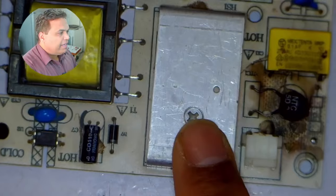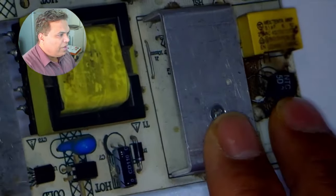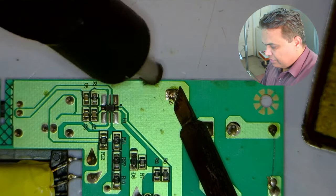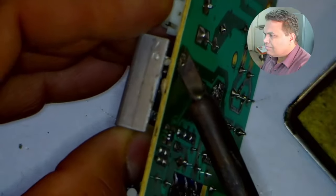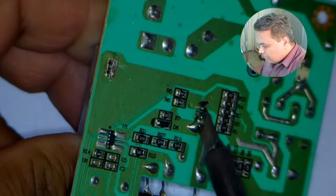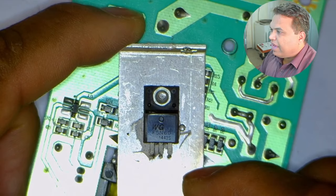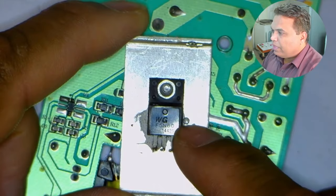Before explaining the next section of this SMPS circuit board, a heat sink is mounted on the board — I think a MOSFET is beneath it. I will remove this heat sink, which will make learning about the circuit easier, and desolder it. I will also desolder the MOSFET. The MOSFET has come out. Its number is F5N60, which is an N-channel 5A and 600V MOSFET.